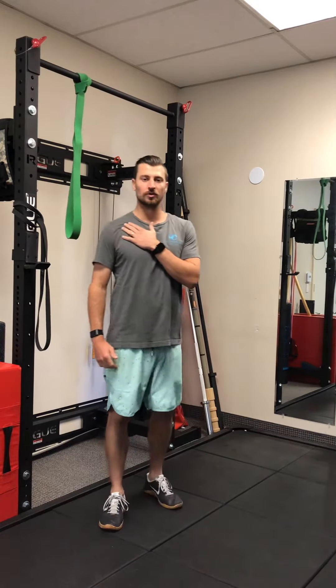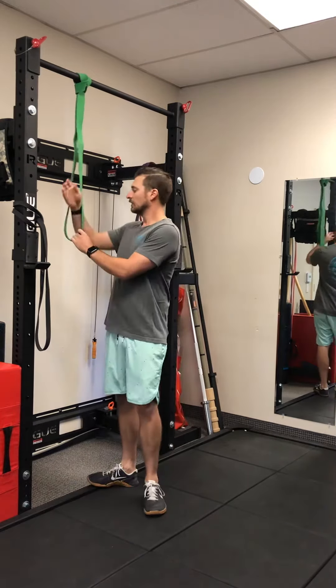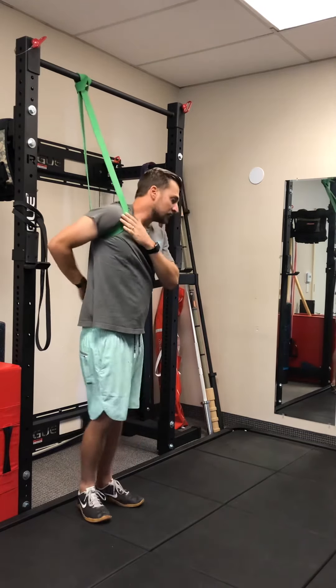Are you dealing with pain in the front of your shoulder, or maybe the front of your shoulder just feels a little bit stiff? Well, this exercise is going to be for you. All you're gonna need is a heavy band like this — you're going to slide your arm through it.